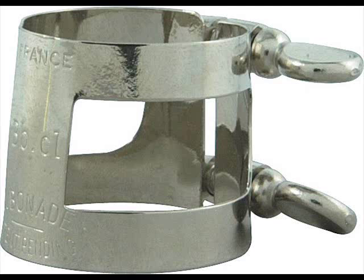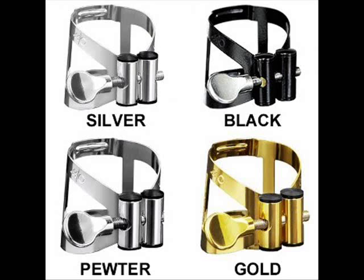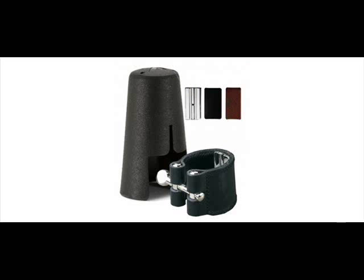Inverted ligatures with the screws in the back are generally better than those with the screws in the front. I recommend the Bonade inverted ligature as a very inexpensive but good ligature. Other good ligatures are made by Van Doren and they have a wide variety of models and prices.